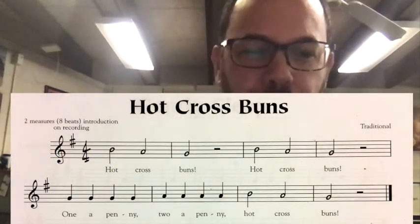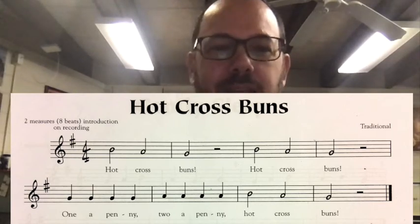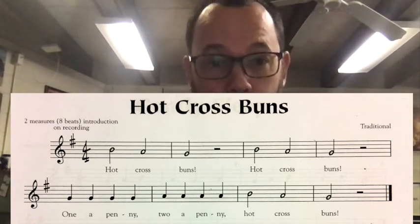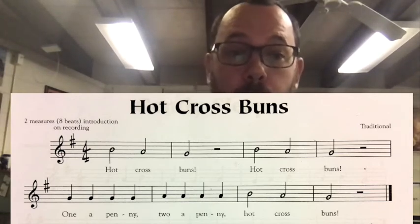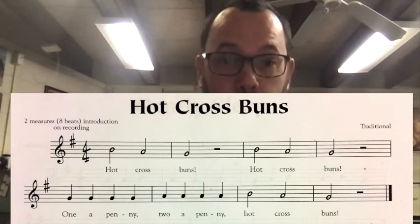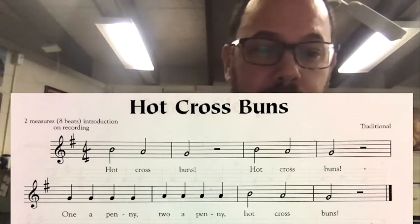Here we go. One, two, ready, go. [Plays Hot Cross Buns at 120 BPM.] I hope you stayed with me — if not, that's okay. It's a really fast tempo, but it's good to challenge yourself. When you learn something, take the next step, increase your speed, and try to make it more difficult. It's more fun when you really speed up and make it a challenge.